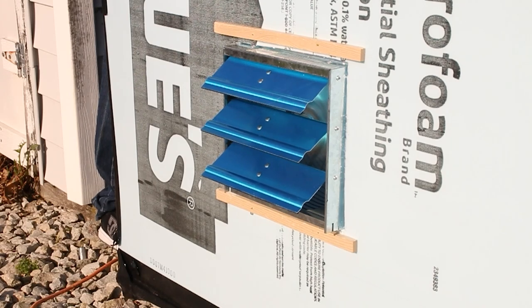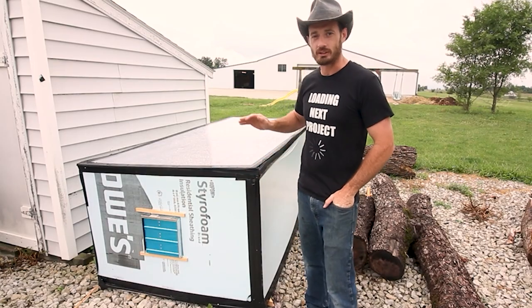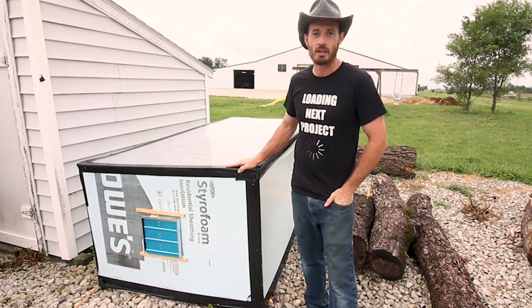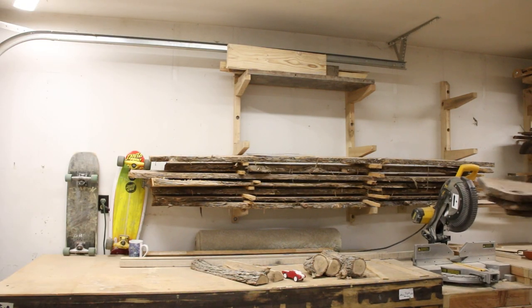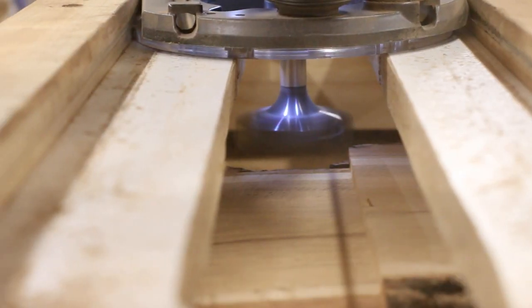Now each one of those projects I just mentioned was a massive undertaking, and I do have videos going over all of those builds — I'll be leaving links in the description. After a lot of trial and error and a few months in the kiln, my walnut wood was finally ready to be used, and that brings us up to date today.